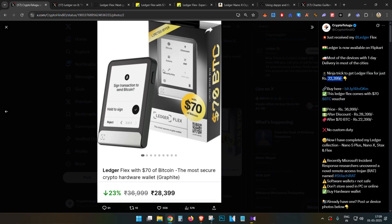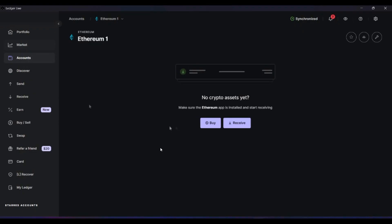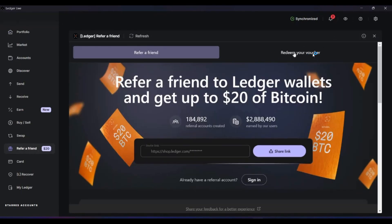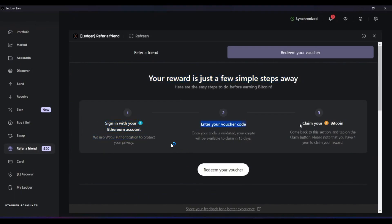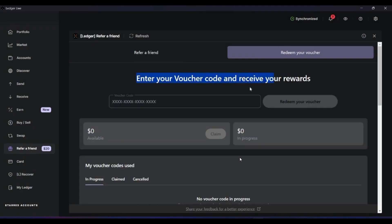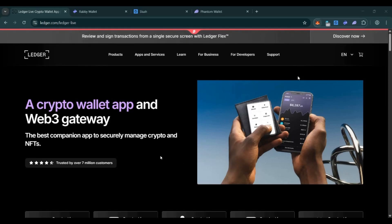Now, how to redeem the $70 Bitcoin voucher that comes with the device. You will find a scratch card inside the box — scratch it to get a 16-character code. In Ledger Live, go to the 'Refer a Friend' tab on the left side, then click 'Redeem Your Voucher'. Since we already set up an Ethereum wallet, select the Ethereum address, click Continue, approve, and enter the voucher code. After 15 days, a Claim button will appear and you can claim the tokens to your wallet.